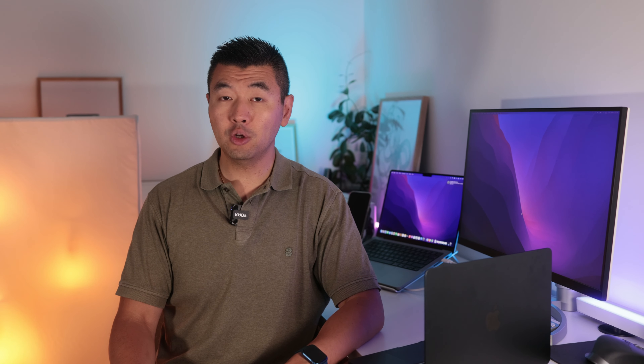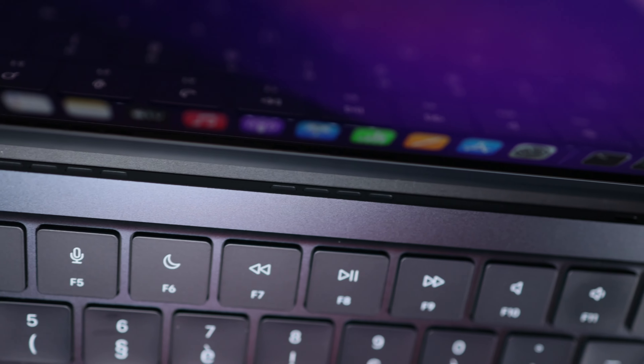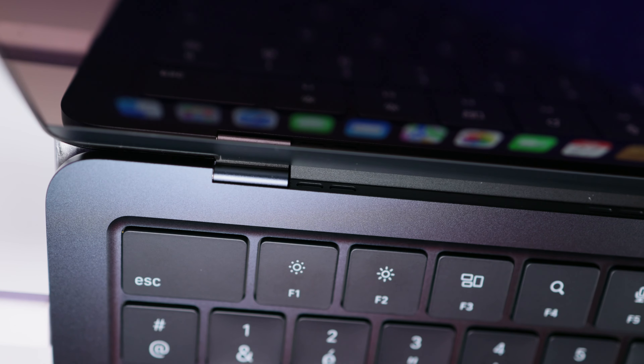Au niveau du son, les haut-parleurs étaient disposés de part et d'autre du clavier sur le MacBook Air M1. Ce n'est plus le cas : les haut-parleurs sont maintenant disposés sous le clavier, et le son est projeté vers l'écran via les petites ouvertures à gauche et à droite près des charnières.